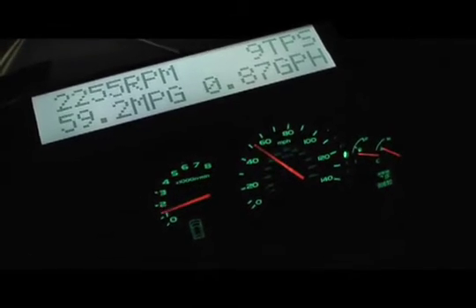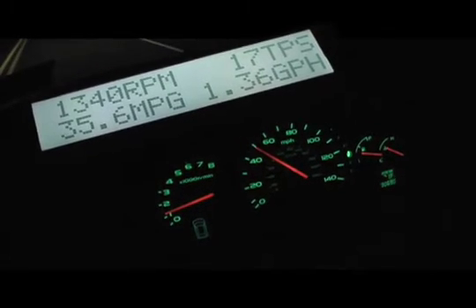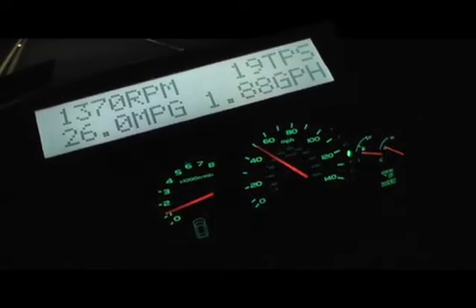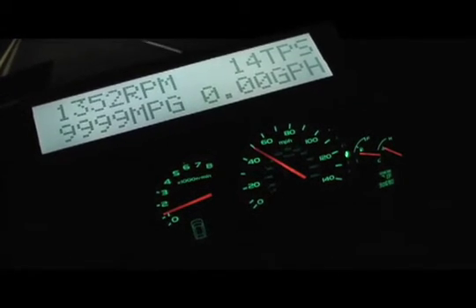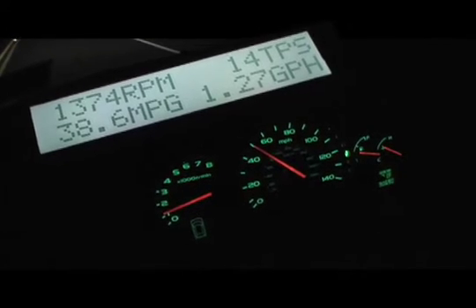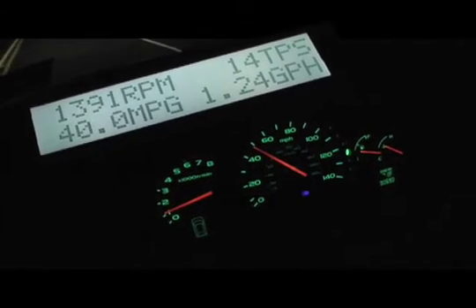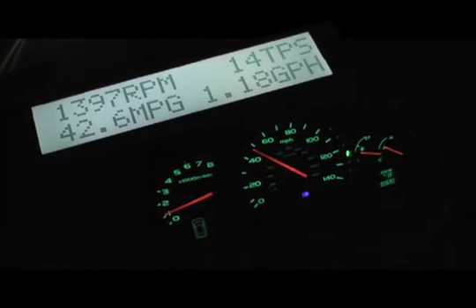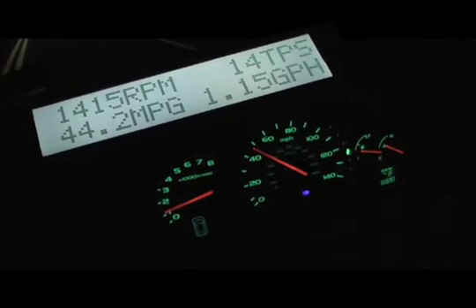We're at 50 now. Just as light as I can be on the throttle. Turn the heat on. We're floating at about 50. Road is relatively flat. You can see the mile per gallon hovering around 40 miles per gallon. The road is flat. I have my foot on the throttle just ever so slightly. You see 14 TPS.